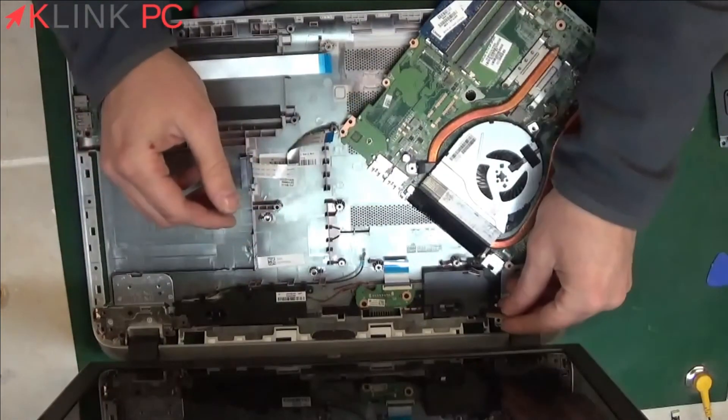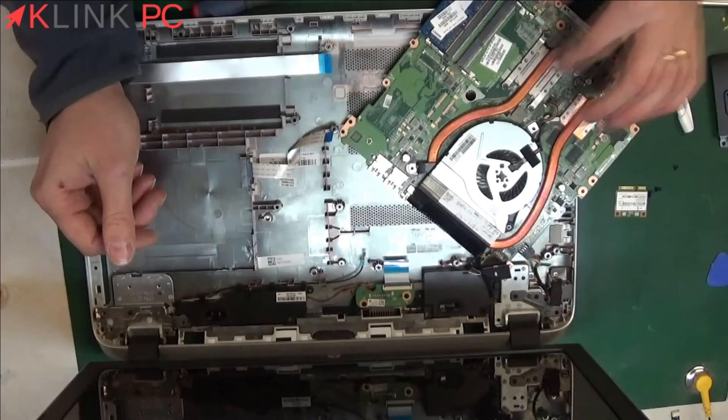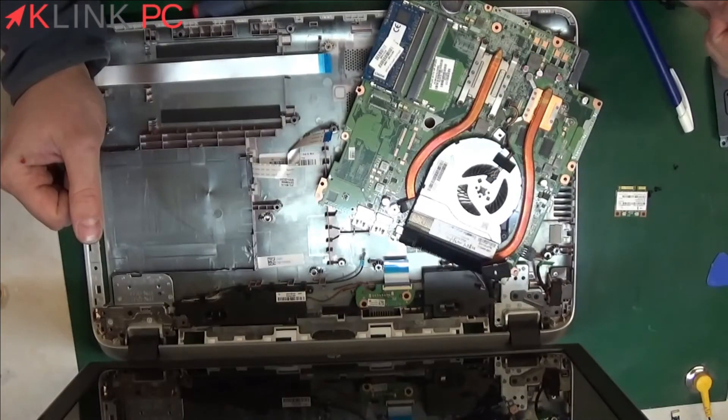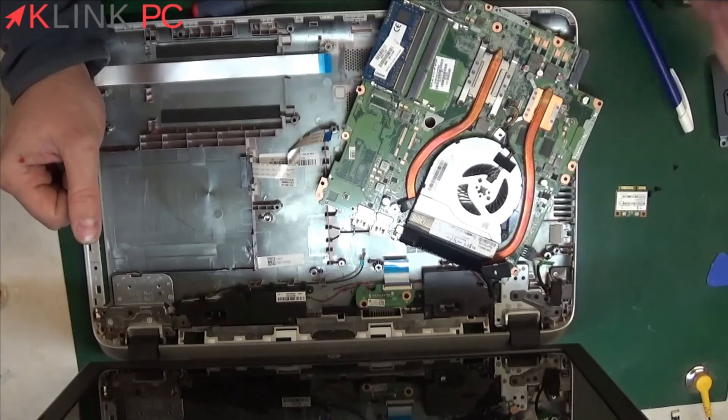And so we come to the cooling system. Here you have the processor, here your memory module, here you have the video card with memory chips around, and here the BIOS battery.